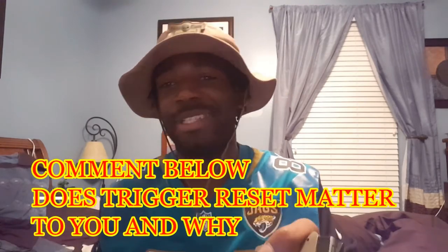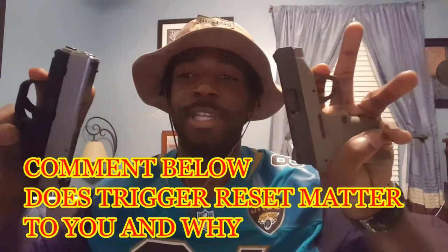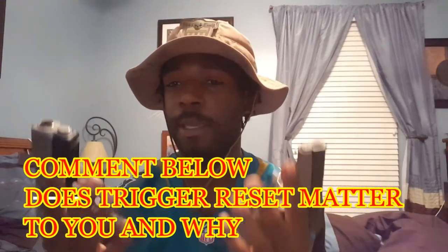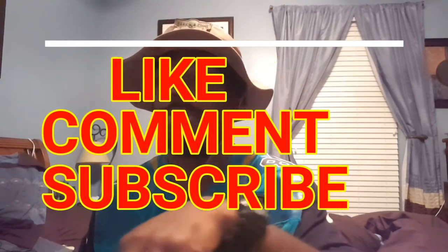There might be more to it — if there is, put it down in the comment box, I'd like to know. I'm learning with you guys, I'm just trying to give you the basics of what I know and some education for those who don't. Again, if you guys like the video, please give me a thumbs up, subscribe if you haven't, and leave comments in the box below.